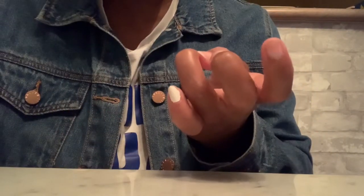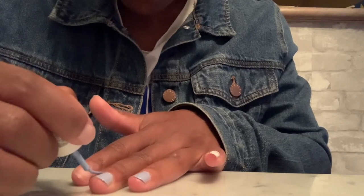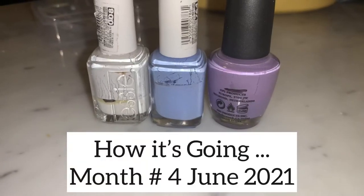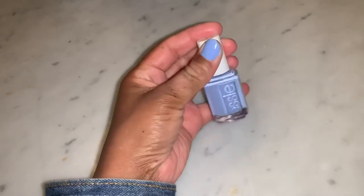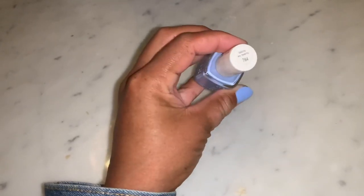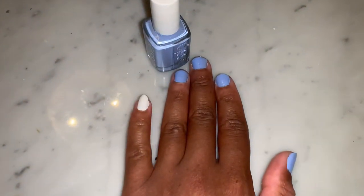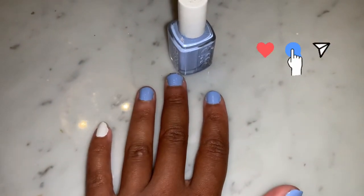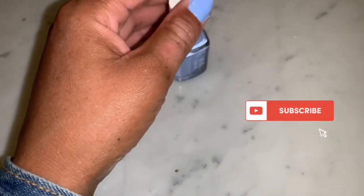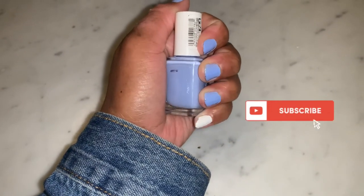For reference, this shade is Essie's Bikini So Teeny. So this is how it's currently going: the white SC polish is completely finished and I've just been working on the SC and the OPI. I've given up on the yellow MAC polish to be honest. I haven't been in a nail polish mood so I haven't done as well as I had hoped. Thank you so much for watching this update — if you like this video give it a thumbs up, leave a comment down below, and subscribe for more.